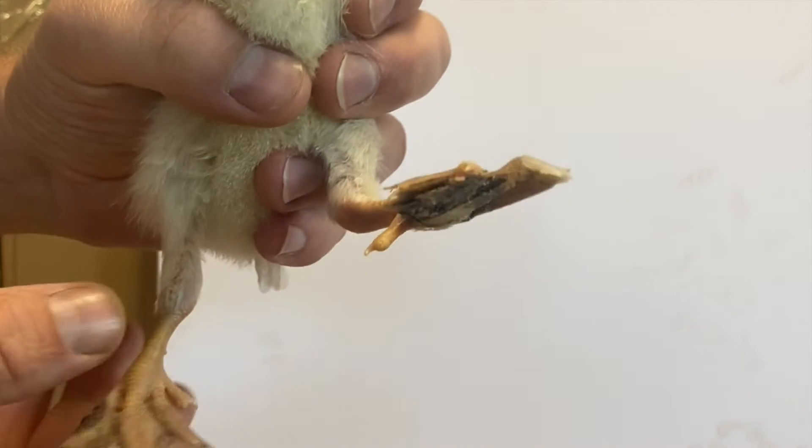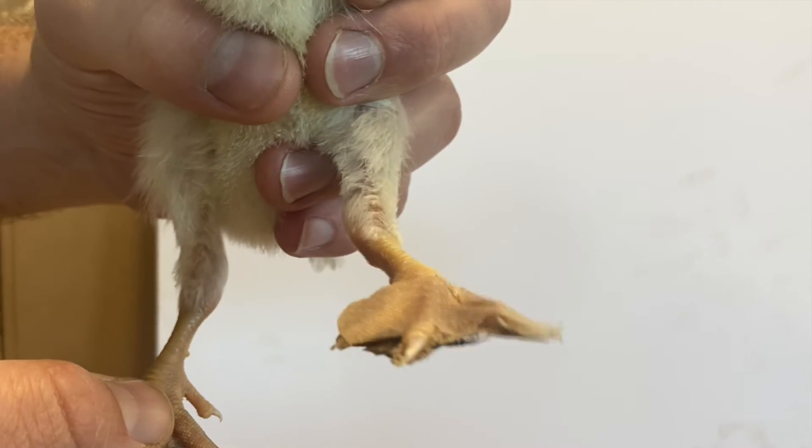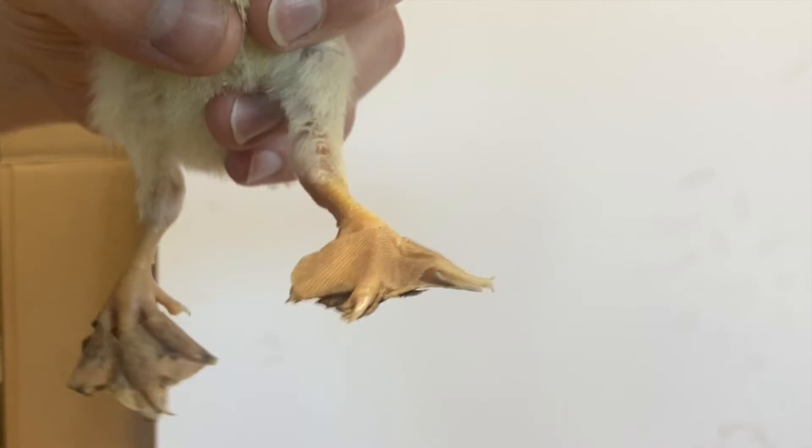Today I have to do an inspection on this chick that has a crooked toe, to see what shape the feet are in. It looks like they're still a little bit crooked, but they don't look as bad as what they were. So I'm going to get this bandage off and put a new one on.